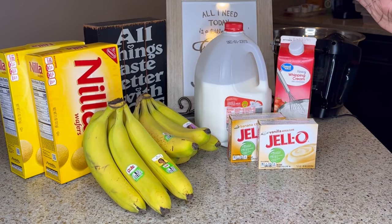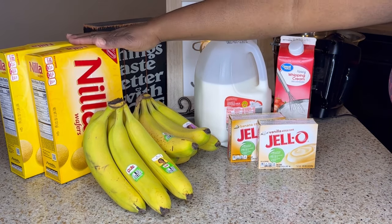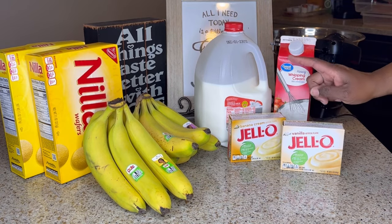The ingredients that I will be using are heavy whipping cream, whole milk, vanilla wafers, bananas, vanilla pudding, and banana cream pudding.